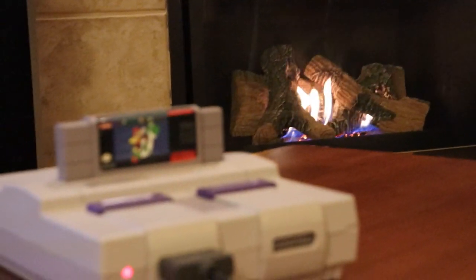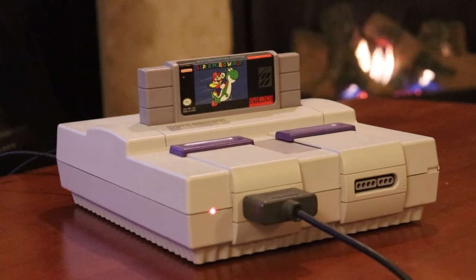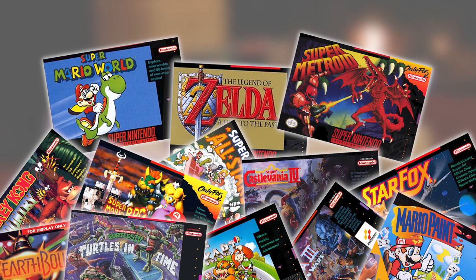The Super Nintendo Entertainment System is a timeless cornerstone of retro video gaming history. It's a system that many from my generation grew up with, playing Super Mario World, Zelda: A Link to the Past, Super Metroid, and a myriad of other classics.